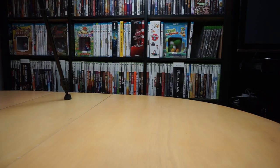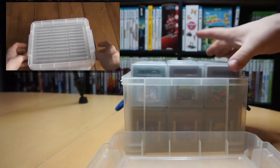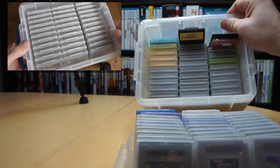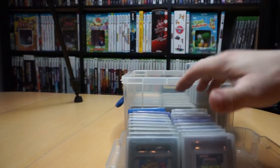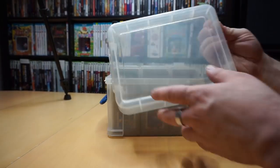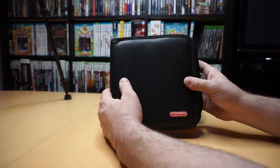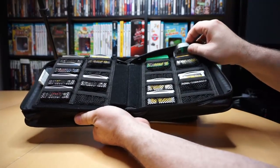For my Game Boy games I use this Really Useful Box, 3 liter size. I found YouTube channel Retro Game Tech using a similar box for his Game Boy Advance games. He also talks about why he doesn't like storing his games in their original cardboard boxes — I recommend checking it out if you get a chance. Speaking of Game Boy Advance games, I currently use these Nintendo licensed zippered cases to store them. Each one holds 32 GBA games and it's even roomy enough inside to hold odd cartridges such as WarioWare Twisted.